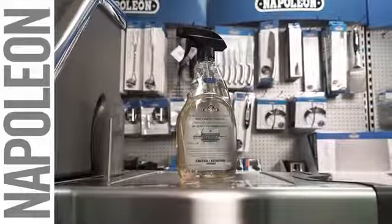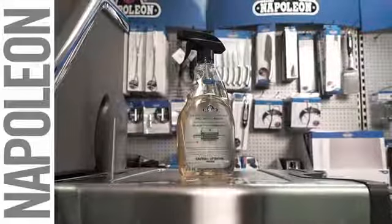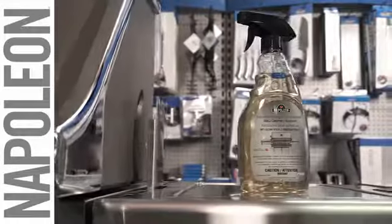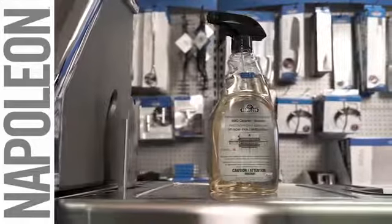Pro tip: the cleaner restorer is a very powerful product and if left on too long could remove painted surfaces or the control panel printing. Be sure to follow the instructions.